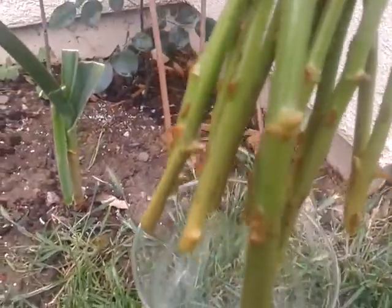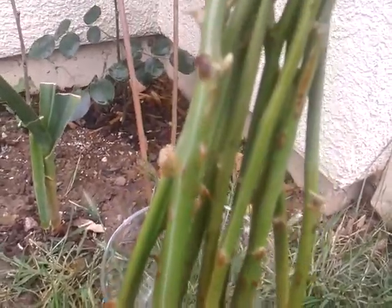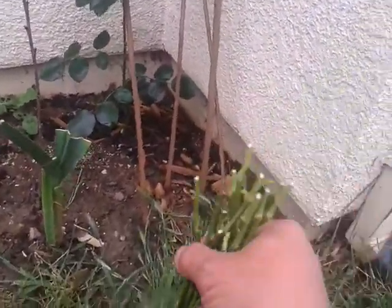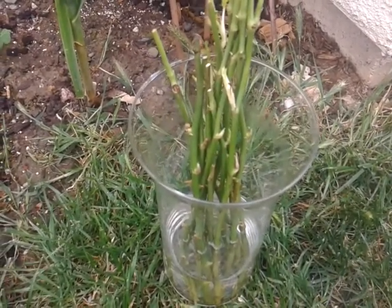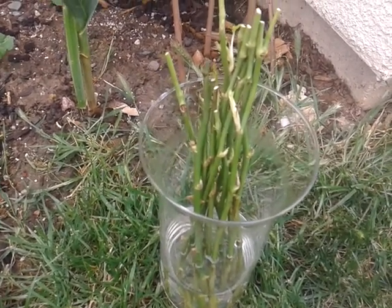There's no roots yet, nothing. So I do not know if this is going to root. But what I'm going to do — instead of putting it in water this time — I'm going to put it directly into the ground and see how that works. It's a little experiment.